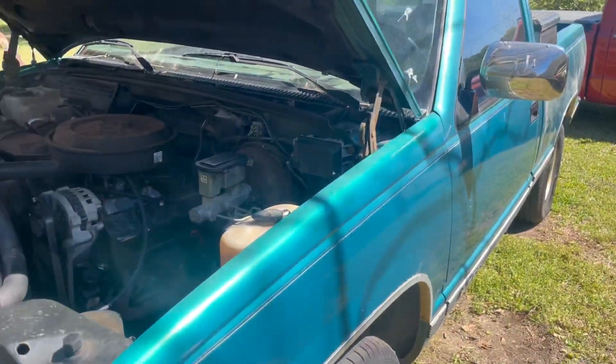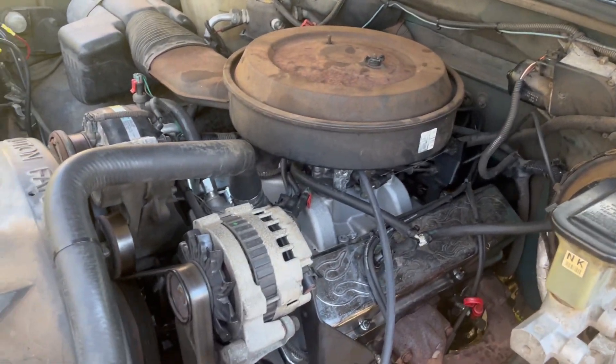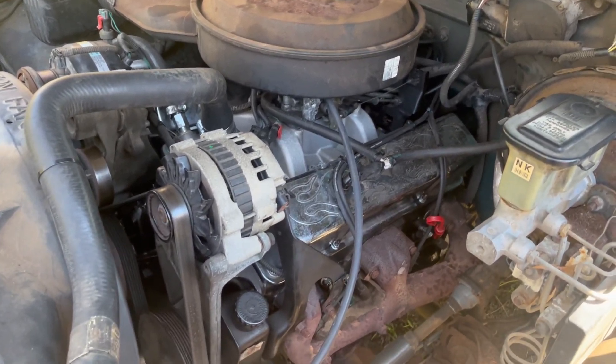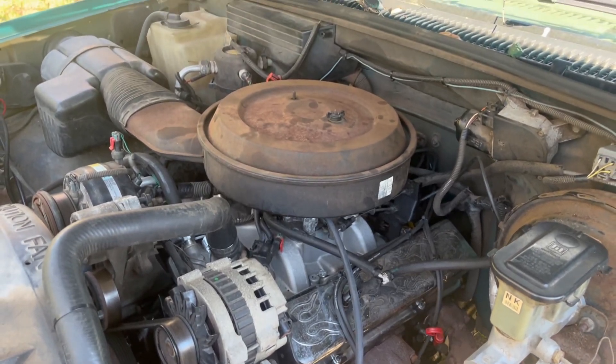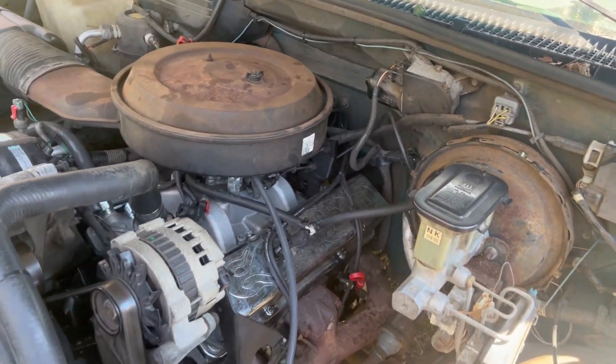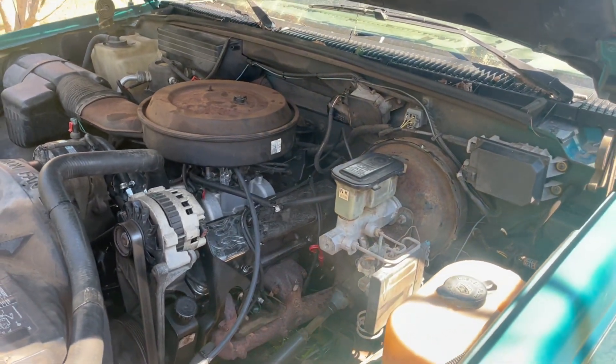This is a '94 Silverado. We put a '69 350 in it — it's got a set of flat-top pistons, a mild Isky camshaft, 487 heads. We reflashed the TBI, it's got aluminum manifolds, some glass-pack exhaust. It's going to make a nice little cruiser, just an old work truck for our customer.